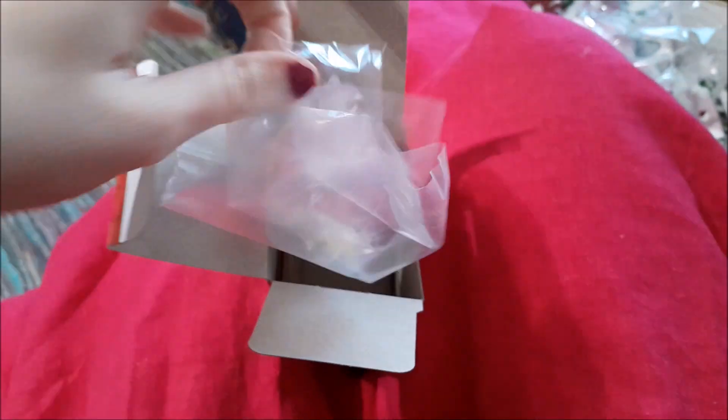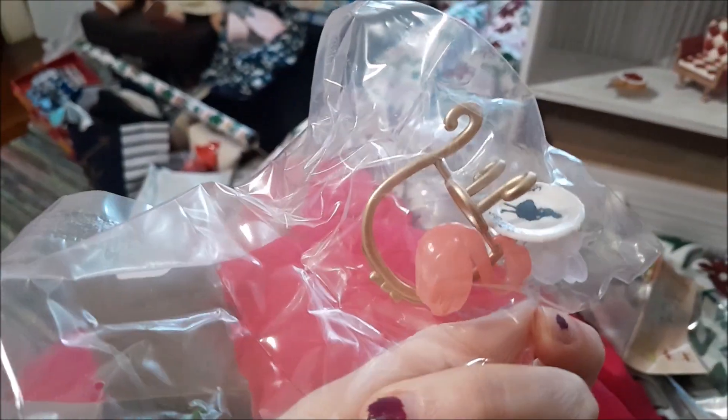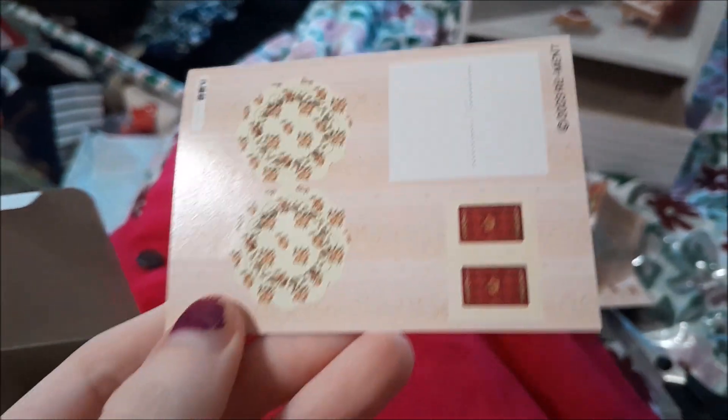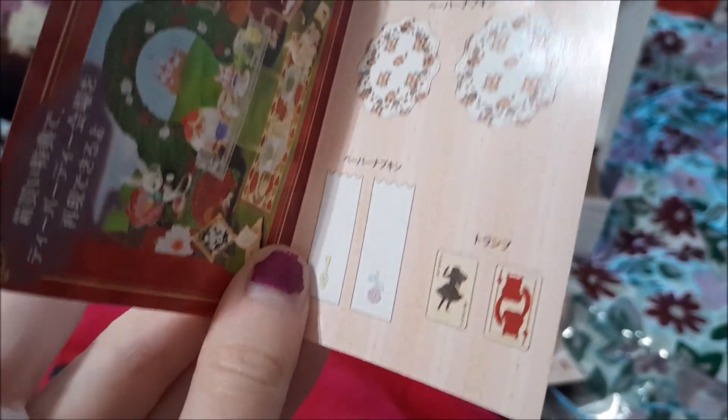Box number two — we have this tea caddy and a flamingo and some drinks and treats, and our little pamphlet is some plates and two more playing cards as well as napkins.